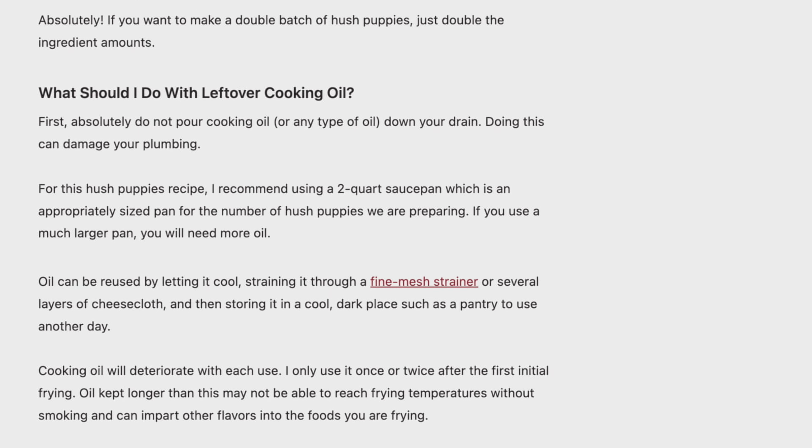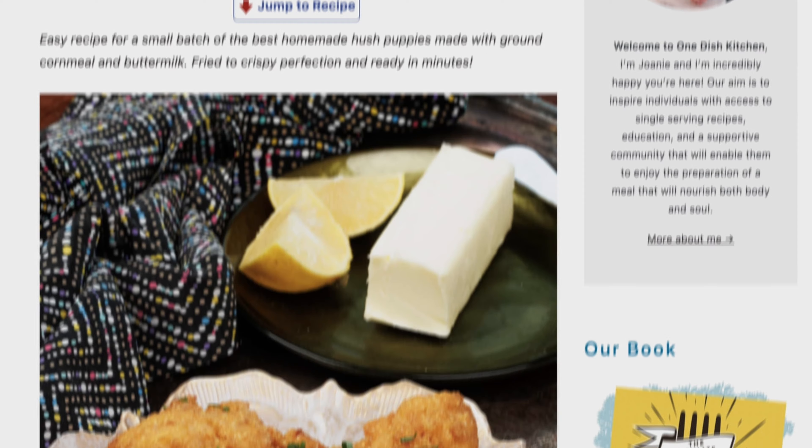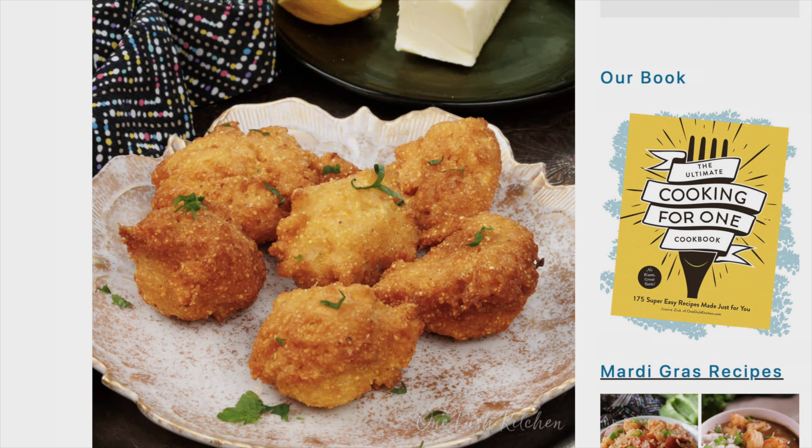If you have any ingredients left over from this recipe, be sure to check out our hush puppies recipe page on our website, where we list ways to use up leftover ingredients. The link is in the description below. Be sure to check out these great videos and click below to like and subscribe. Please visit onedishkitchen.com where we have hundreds of single serving recipes.